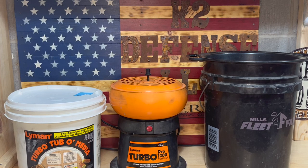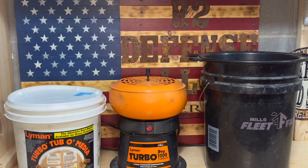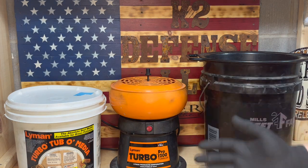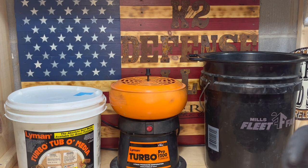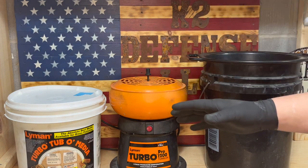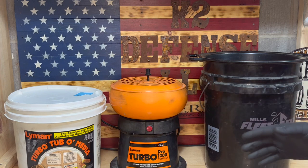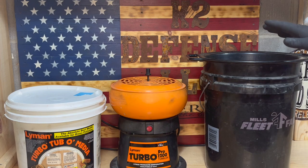The first thing I like doing is tumbling my brass. I like to knock off any particulate that might be on the case so I'm not running dirty cases through my die set. I use the Lyman Turbo Media — it's treated. You don't necessarily need to use a treated kind. I use the Turbo Tumbler, a five-gallon pail, and a sifter.